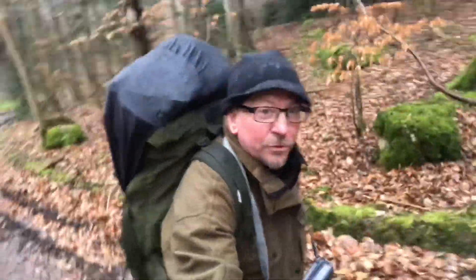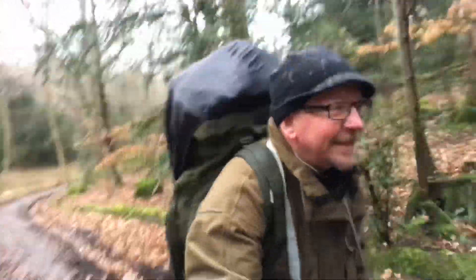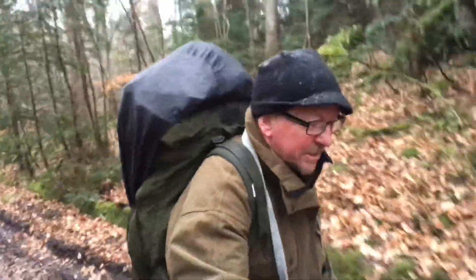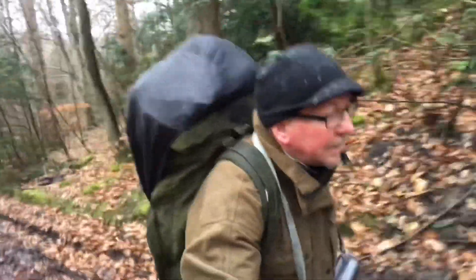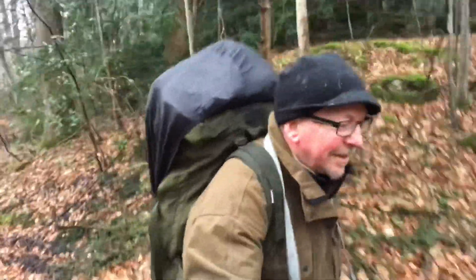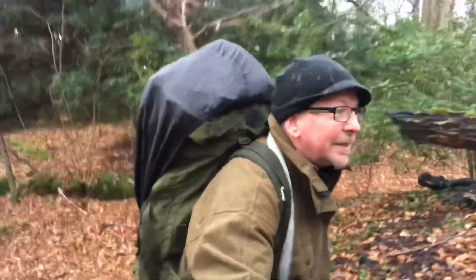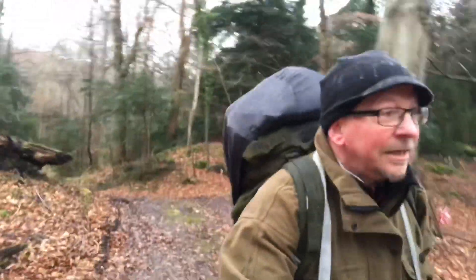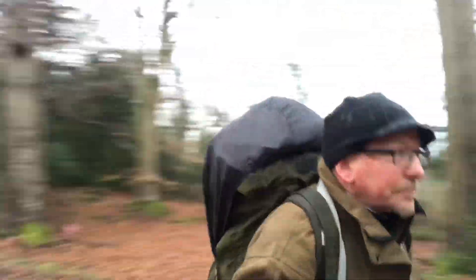Alright guys, I thought we'd come out tonight, thought it'd be a good idea — lashing it down with rain. Haven't been out for a while so I thought I'd come out. Tonight I'm going to sleep just with a wool blanket and a tarp. It was dry this afternoon when I thought that, so it just goes to show: always, always, always keep an eye on the forecast. We're in this lovely little area, Clive's up ahead and we've got some nice food so stay tuned.